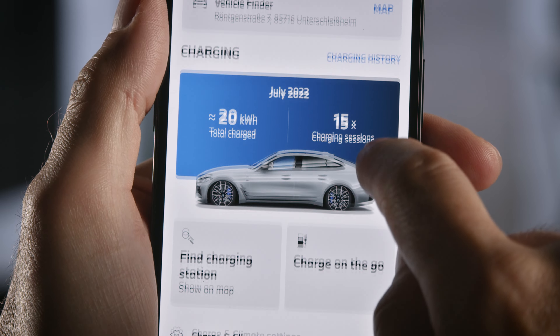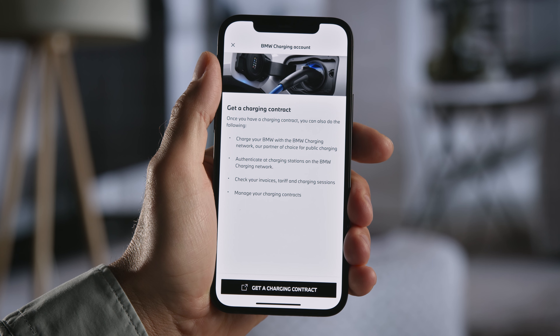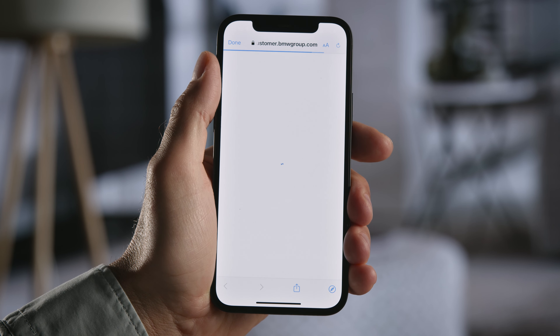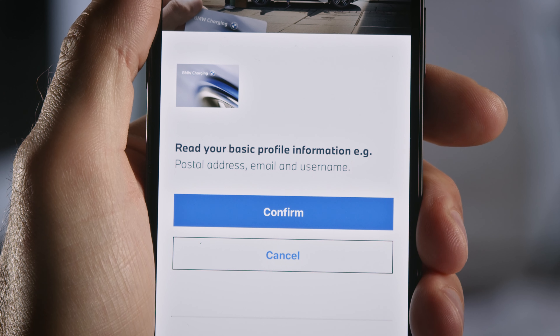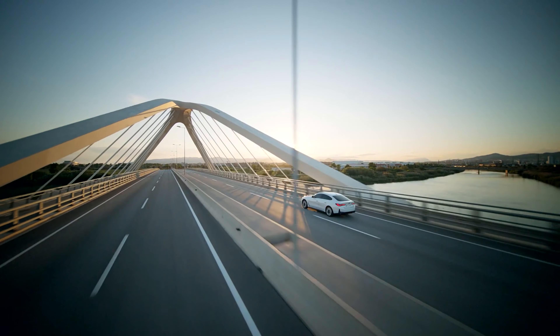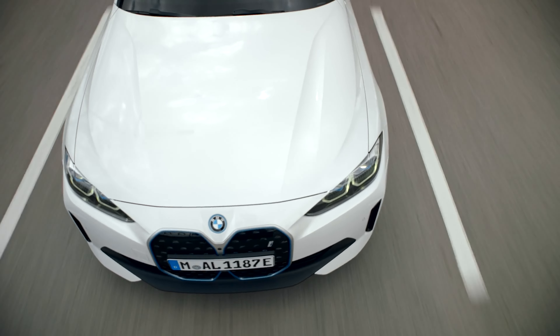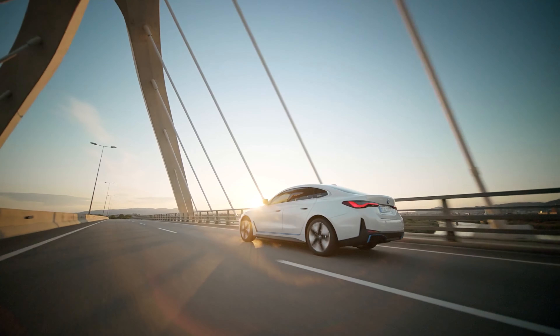Choose Charge on the go. Select BMW Charging Account to start the BMW charging registration. With your confirmation, your basic details will be transmitted for a seamless procedure. Your BMW is automatically recognised and checked for eligibility to obtain preferred rates and specials.